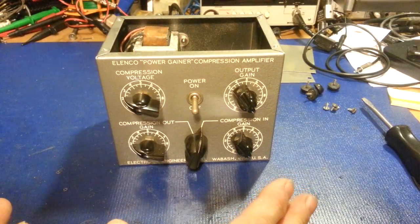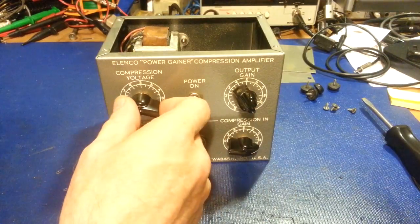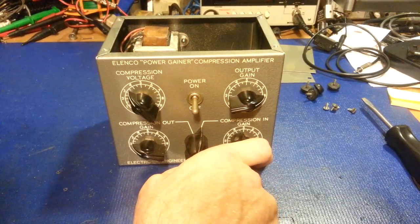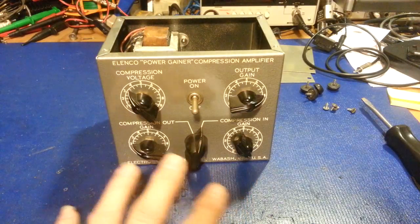This is the one you would use the most. If I'm using the compression amplifier in, I'll just run both of these at 10 and then regulate it with the compression voltage. That's the nice thing though — it's tunable. So I can lower this a little bit, maybe a little more compression voltage, maybe I want a little bit of total output gain. I can increase the compression in-gain.